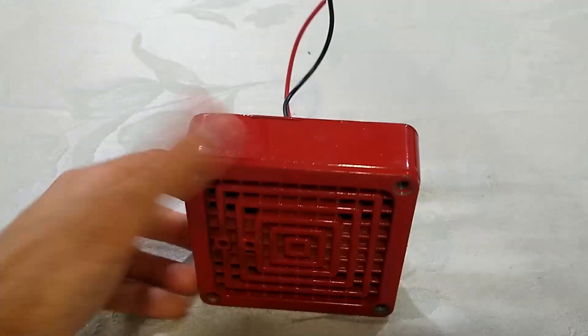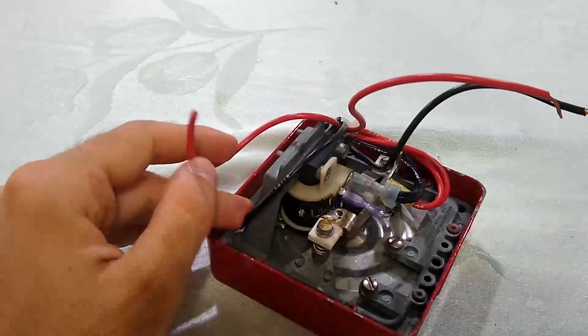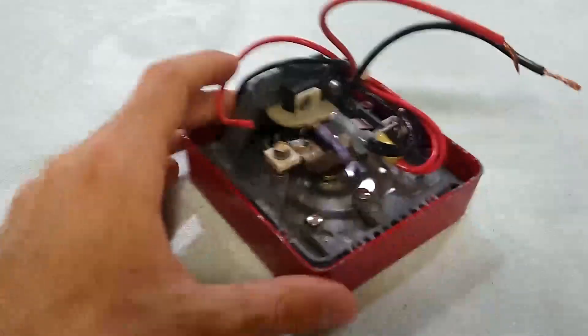Eventually I figured out that by messing with the volume screw, I could get it to sound partially, although it would be a really creaky sound, and not really what a vibratory horn should sound like.